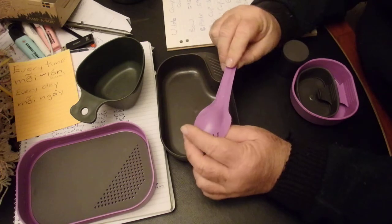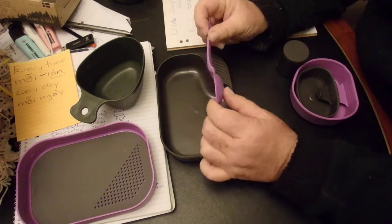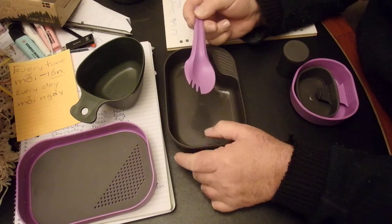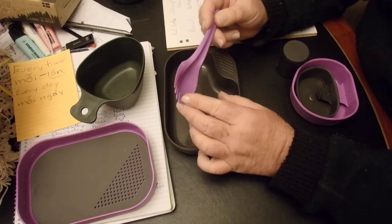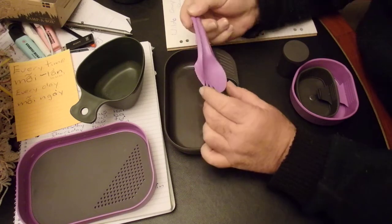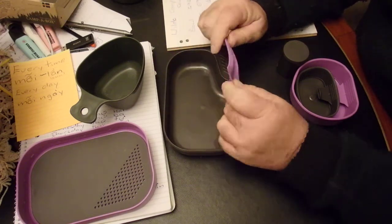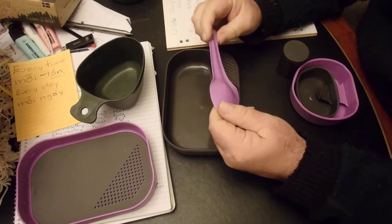Moving on to the spork — it weighs in at 6 grams. Now, if you were left-handed, this would not be ideal. It's got a cutting edge on one side, but as long as you're right-handed, it's usable. I can't say much more than that.